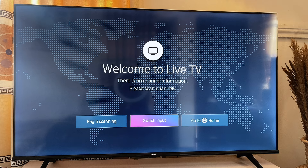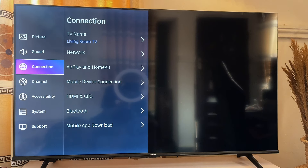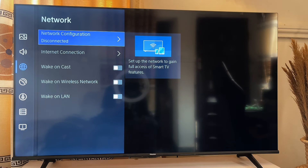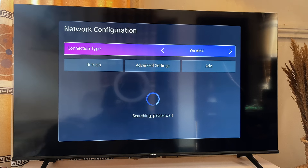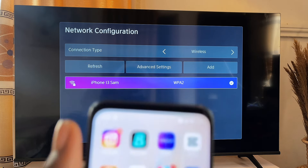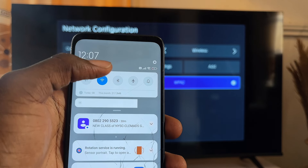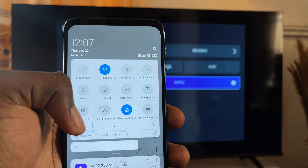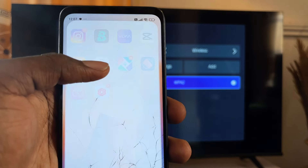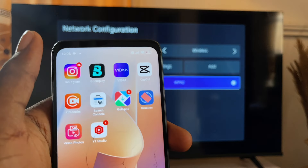I'm going to go to the settings of my TV, go to Connection, then Network, and make sure my TV is connected to the same Wi-Fi as my Redmi phone. I'll connect it to the same network. Then coming over to my Xiaomi phone, I'll scroll down and confirm my Xiaomi phone is connected to the same Wi-Fi. You can see they are both connected to the same Wi-Fi.